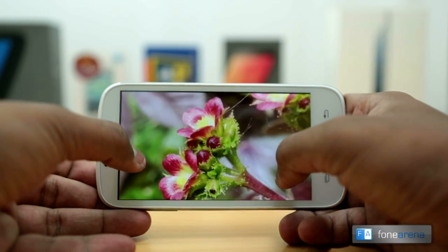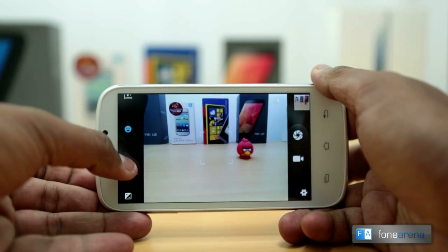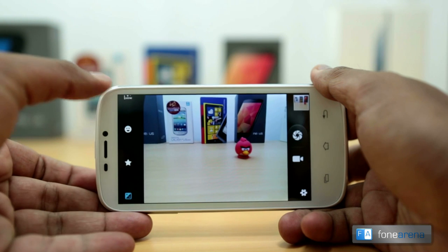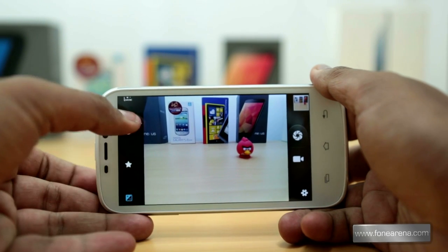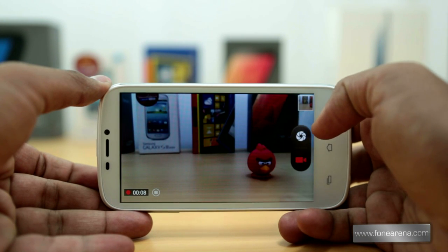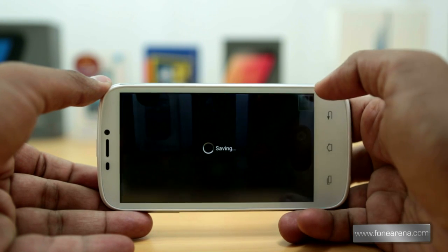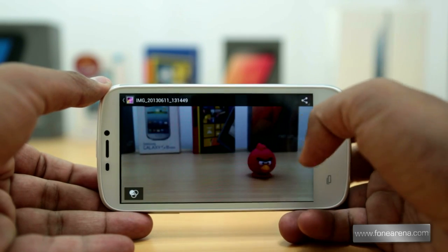The camera UI is quite different from the UI on Android 4.1, and there is a navigation bar on the left-hand side that lets you change the different camera modes including HDR, Panorama, Smile Shutter, and a lot more. There is a flash toggle and options to switch between either cameras on the top, and you can just swipe to the left to view previously shot images or videos.